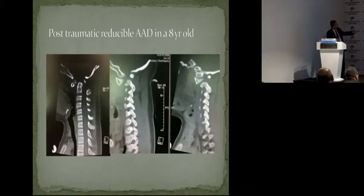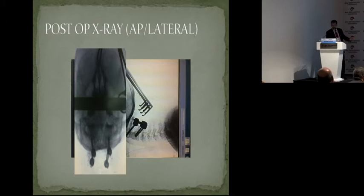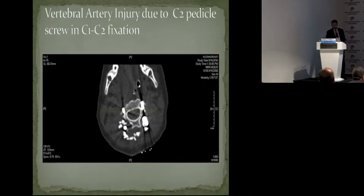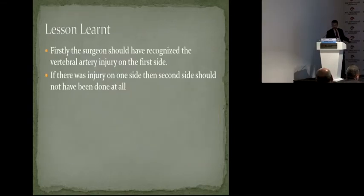This is an 8-year-old kid with a traumatic reducible atlantoaxial dislocation (AAD). The surgeon did a posterior C1-C2 fusion. The patient did not wake up after surgery, and the scan showed a complete infarct. Post-op CT showed the screws going through both vertebral foramina. The surgeon should have recognized the vertebral artery injury on the first side when it happened. If you penetrate the vessel, there will be a gush of blood — and if there is an injury, you don't go to the opposite side. You stop, and perhaps put in the screw to tamponade the bleeding.